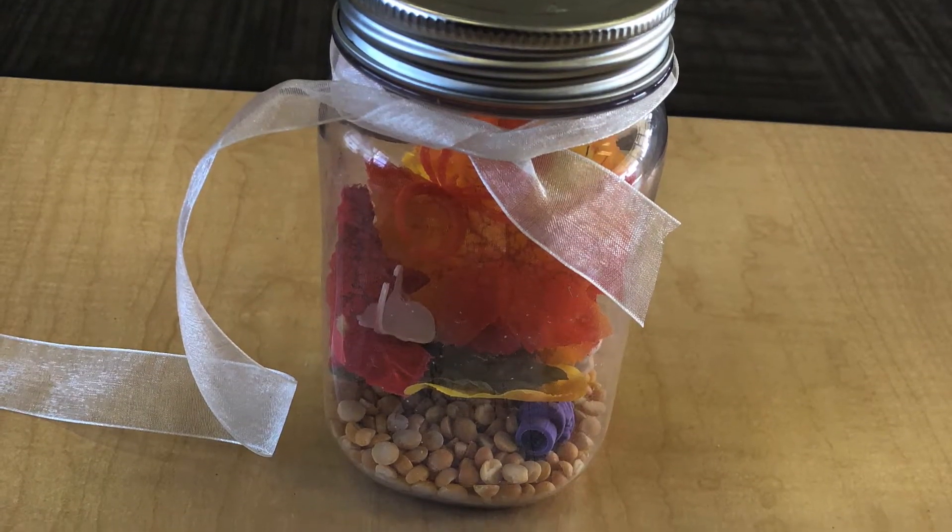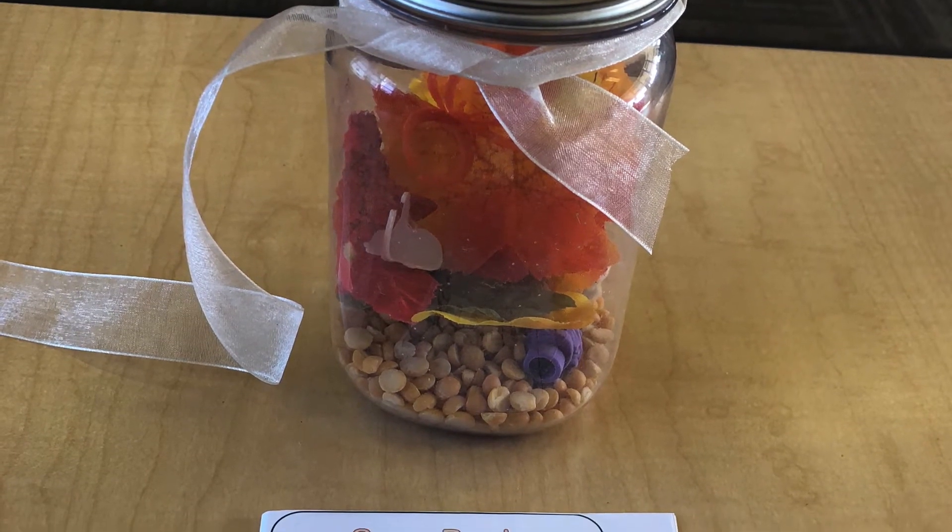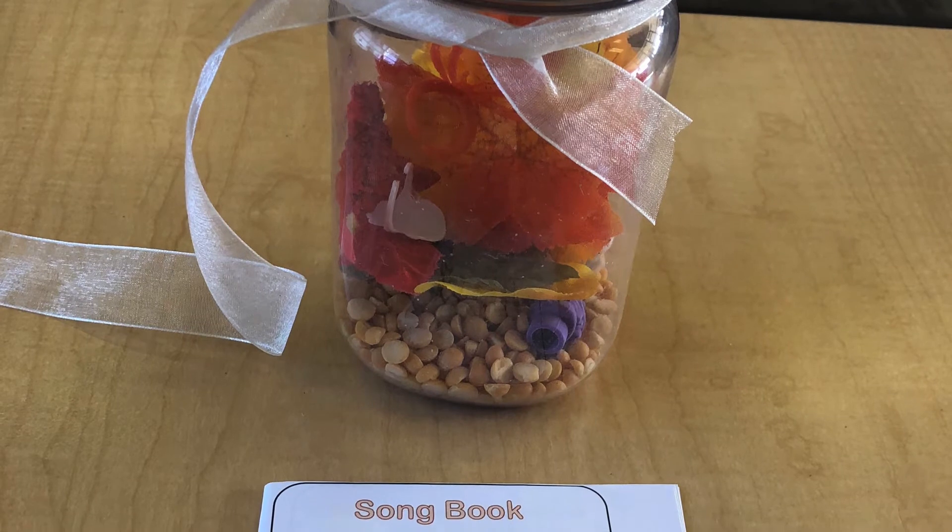Once your toddler is done filling their jar and picking the items that they want to go in there, you can glue or tape your lid shut and tie some ribbon around it.